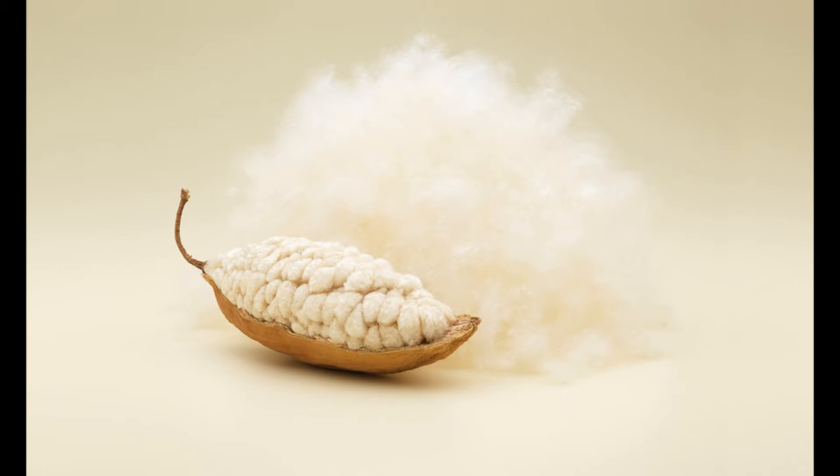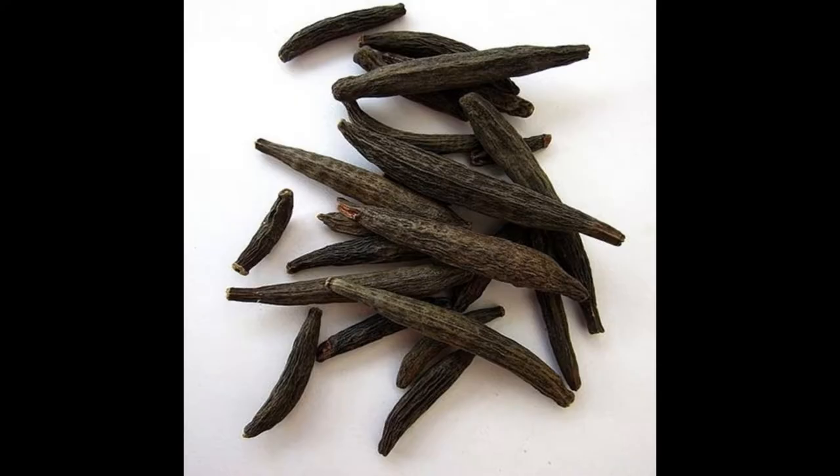Can I tell you a secret? You will definitely say 'oops!' If you have eaten Biryani, you may have seen Marati Mokku — do you know what it is and where it comes from? Yes, it is from Kapok. It is a sweetener and it preserves food for longer. They always take it from the native Kapok tree, as it tastes better than hybrid.